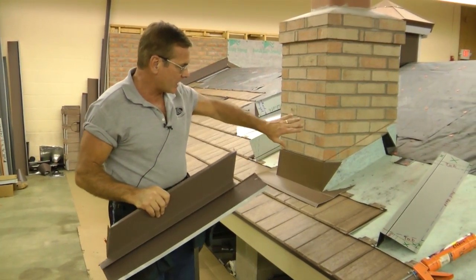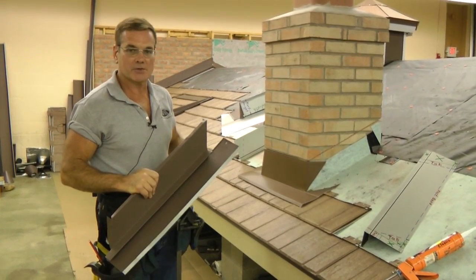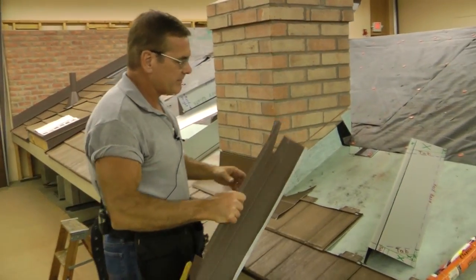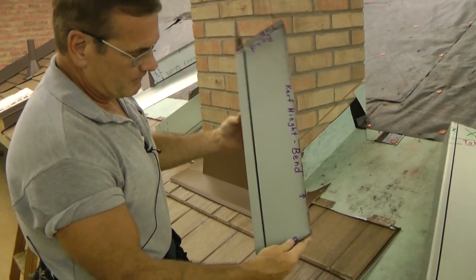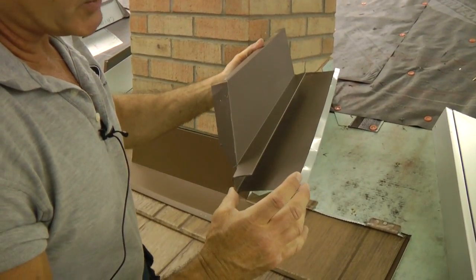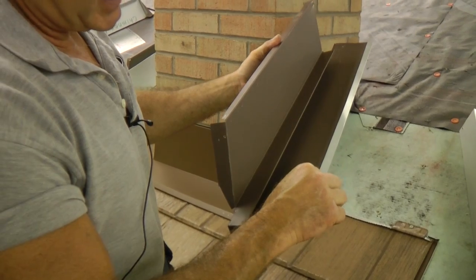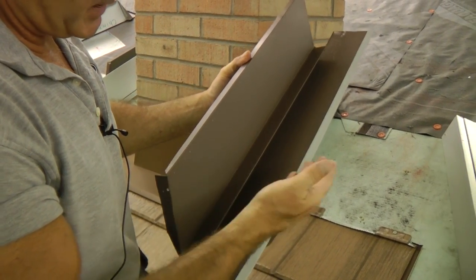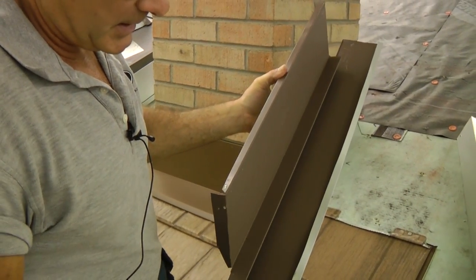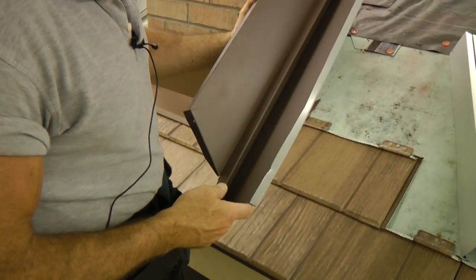Next we're going to come to putting our sidewall channel on the two diagonal sides of the chimney. We've cut our kerf, and as you can see, the sidewall channel has a water return channel that has a hem. That hem is going to keep any water that comes around the shingle from going sideways, but rather coming out and draining through the bottom of the shingle.